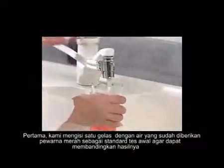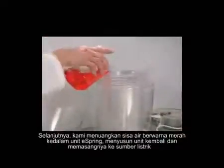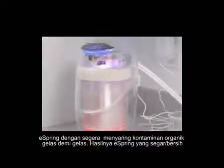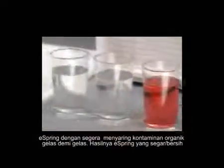First, we'll fill one glass with the water contaminated by the red food coloring as our pretest standard so we can compare the results. Next, we'll pour the rest of the contaminated water into the eSpring unit, reassemble the unit, and plug it in. eSpring immediately filters out the organic contaminant, glass after glass. The result: fresh eSpring water.